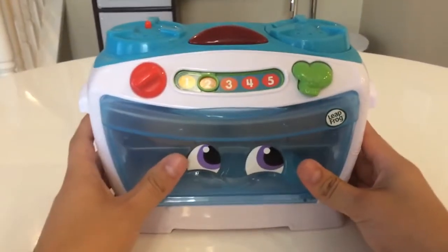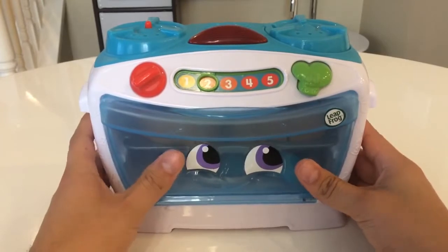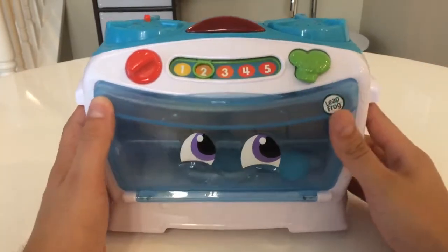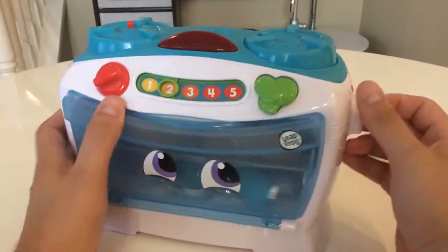So it's really good — a fun little interactive toy for small children. My daughter uses it; she's about three and a half. We got it for her when she was about two and a half, for Christmas. She still plays with it and still has fun with it. Whenever she has her friends come over, they'll still play with it and have a good time.